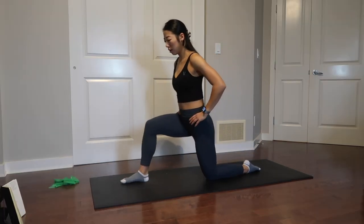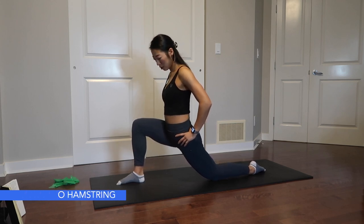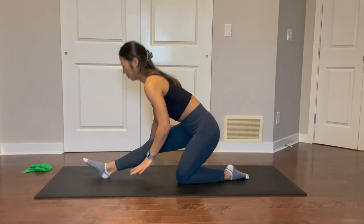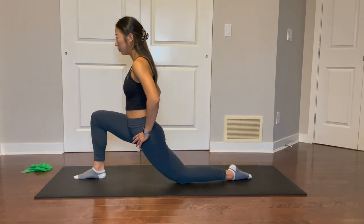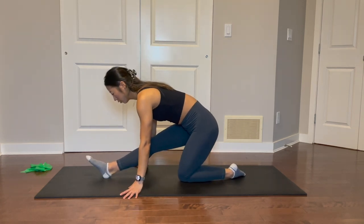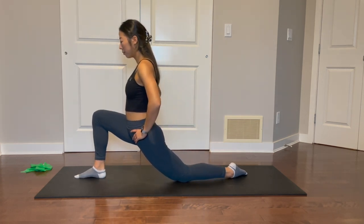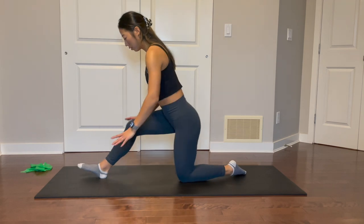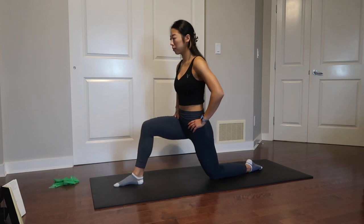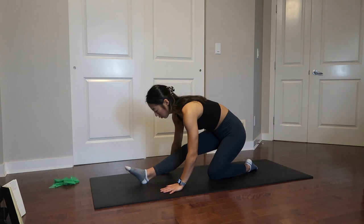We're going to move into a lunge hamstring stretch — personally one of my favorites. Start by placing your right foot up on the ground and your left knee down. Lean forward into a deep lunge stretch, making sure your knee is not going past your toe. From here, shift your weight backwards, bringing your bum back into the heel behind you and straightening the knee in front into a hamstring stretch. Repeat this a few times before switching to the other side.